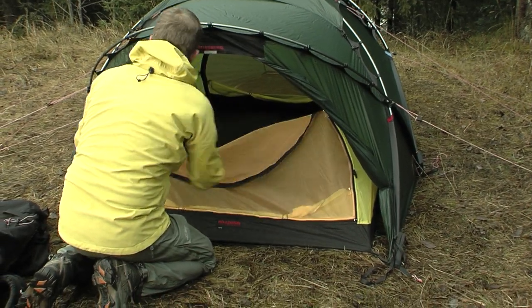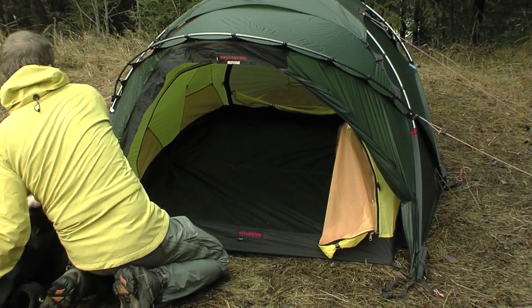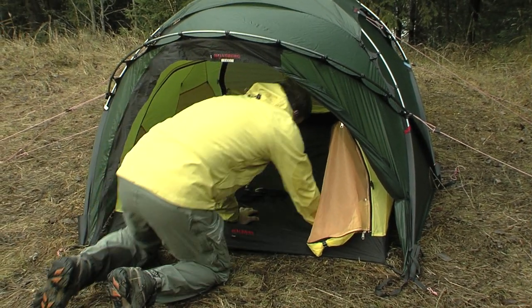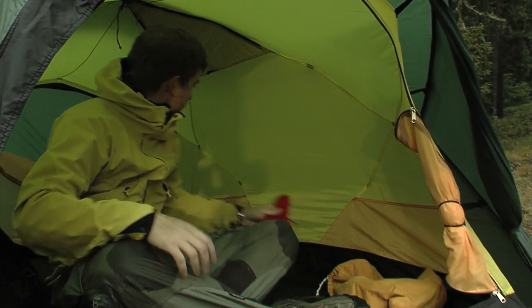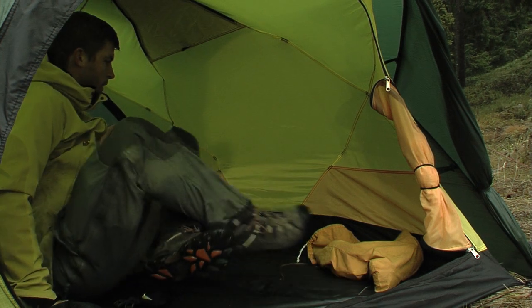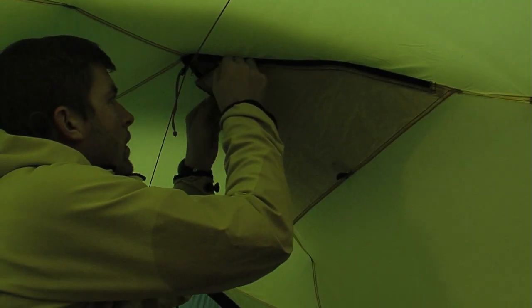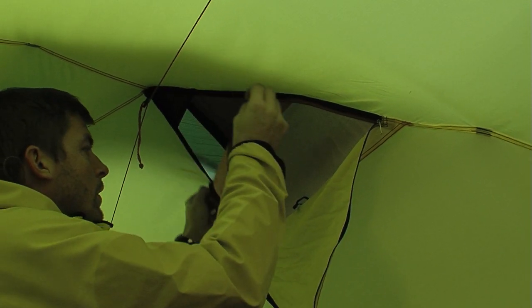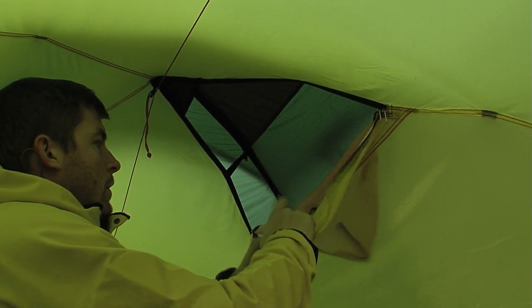The entrance of the inner tent can be opened both from the top and the bottom, and is rolled up and secured with an elastic loop and toggle. The inner and outer tent have one large adjustable vent placed in a high position and protected by the vent cover. It has both a no-see-um mesh and a snow-secured flap that are easy to adjust from the inside and fasten with an elastic and toggle.